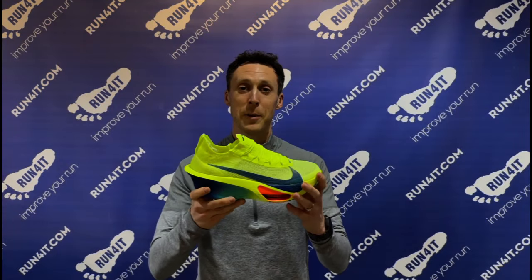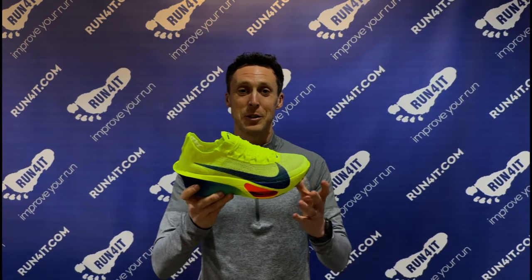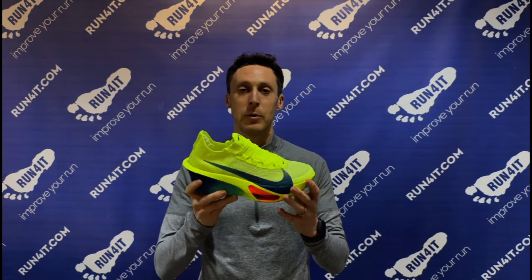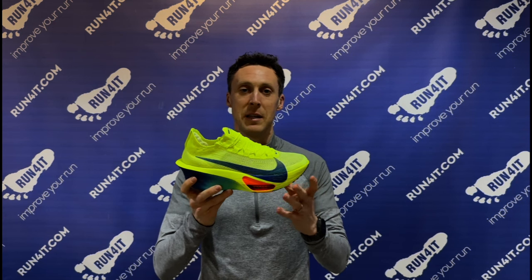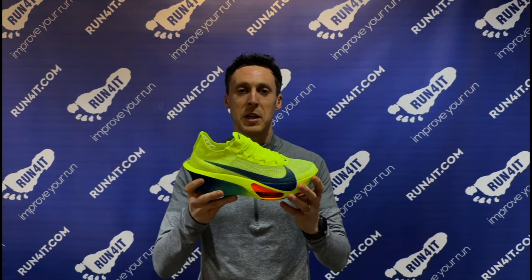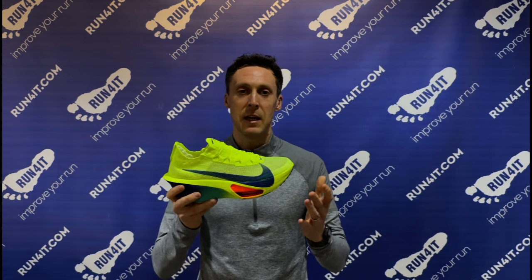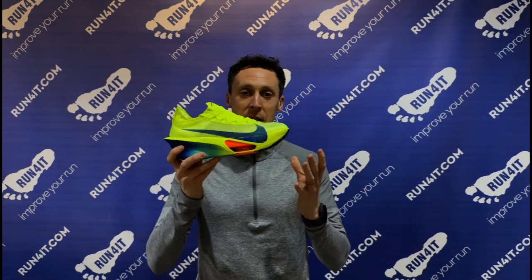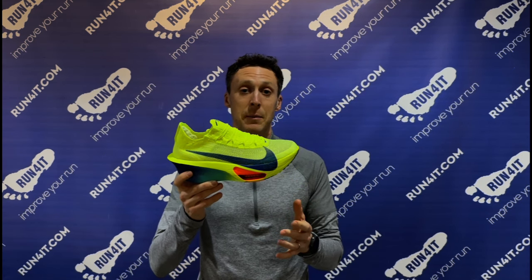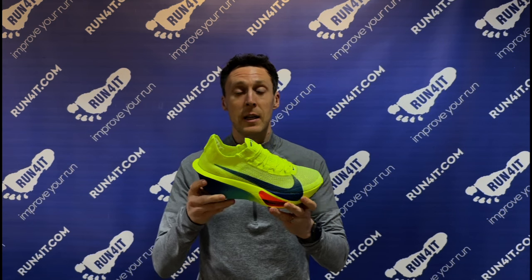So let's talk about when it's a good idea to use super shoes. Super shoes can significantly improve your running economy, which simply means that the cost of running at a given speed is lower, so that makes them the perfect choice for racing. If you're trying to run your best time in a 5k, 10k, half marathon, or marathon, there's a significant likelihood that these are going to help you run a faster time and get you to the finish line in more comfort.